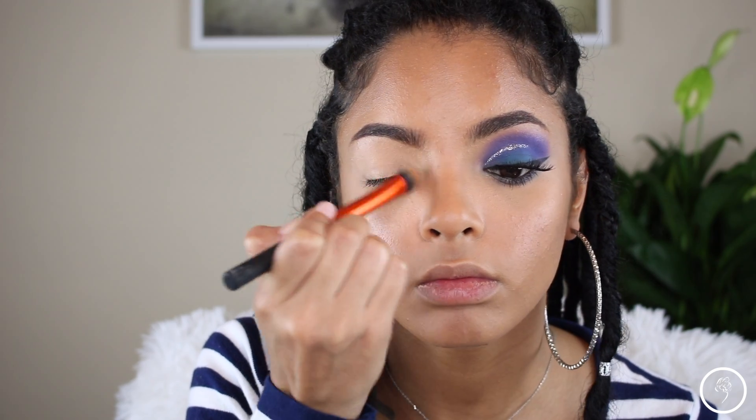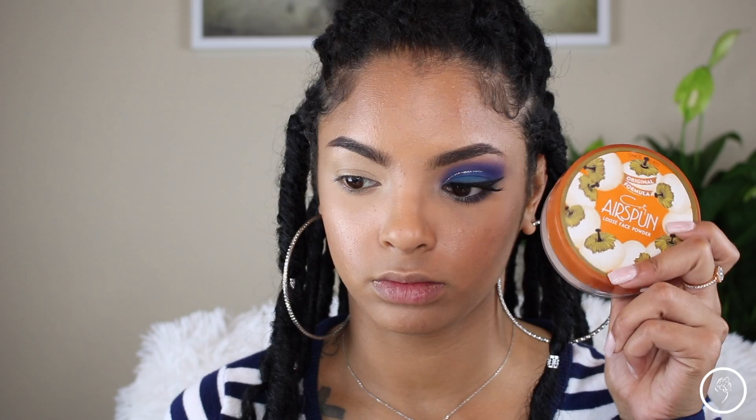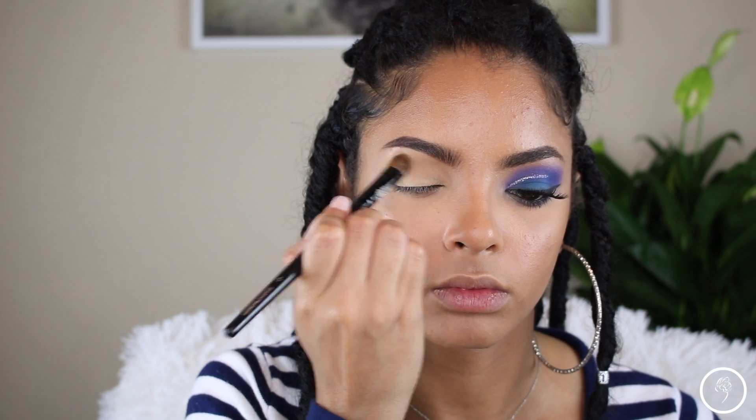Starting off with my NYX eyeshadow base, I'm just going to apply that to my eyes and then set that with my Airspun loose powder.